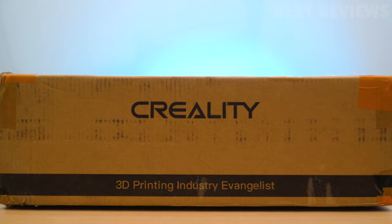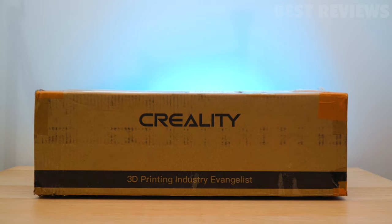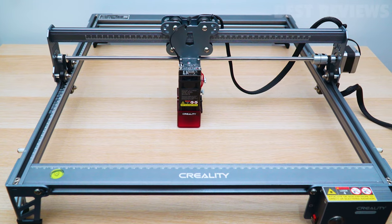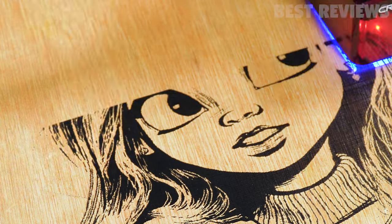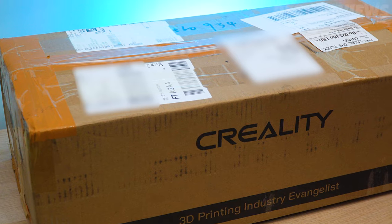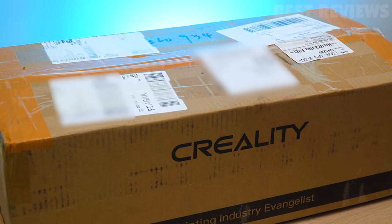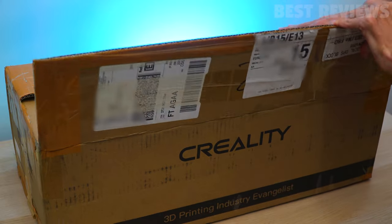In today's video, we're going to demonstrate this exciting new machine called the Creality CR Laser Falcon. It's a big, high-performance laser engraver that can engrave, burn and cut through almost any material, including stainless steel, leather, and wood. We're unboxing it and we're also going to look at the design and features of the Creality CR Laser Falcon. So let's check it out.